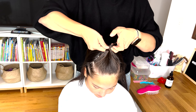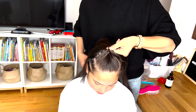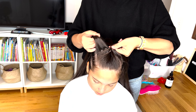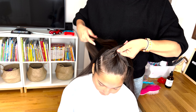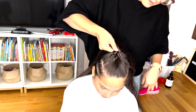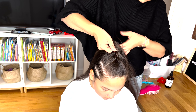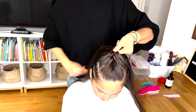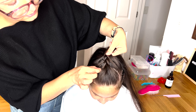I braided the other side off camera so we could move to our middle section. Pick up a pretty wide section of hair from the front and split it into three equal strands. Right strand goes over the middle and left strand over the middle, right strand over the middle, pick up extra hair and add it to that strand, and the left strand over the middle, pick up extra hair and add it to that strand.